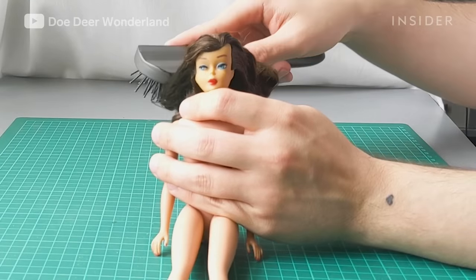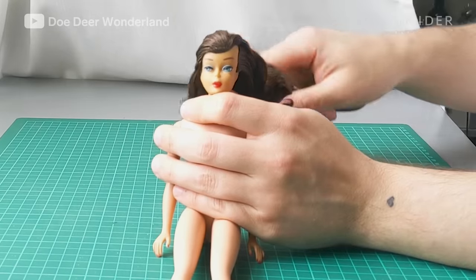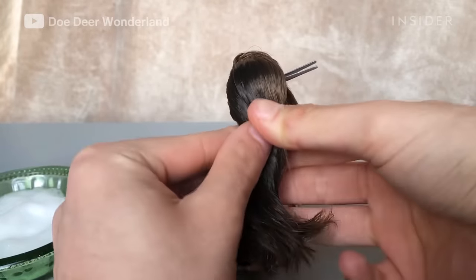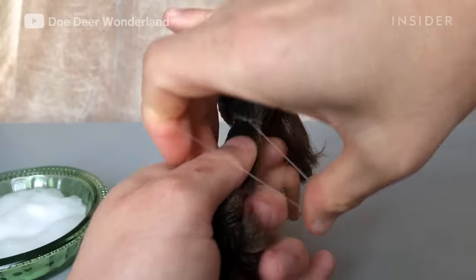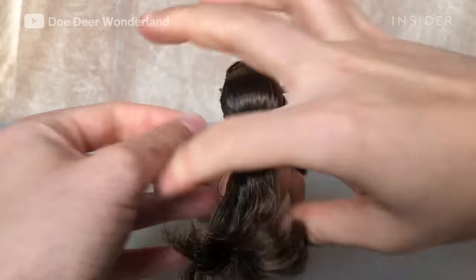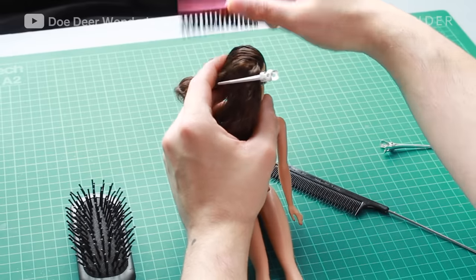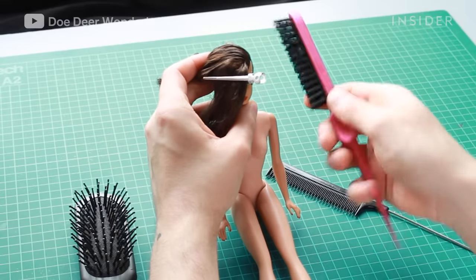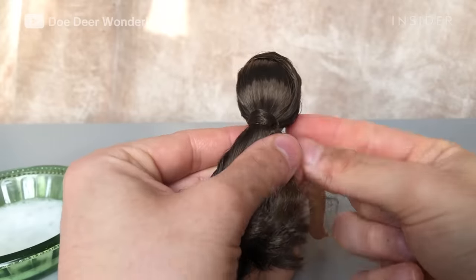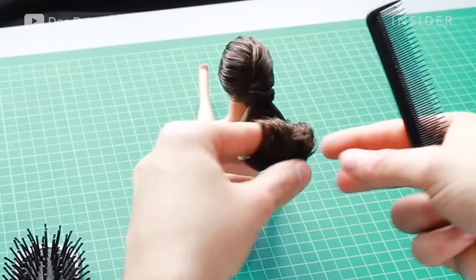The original hairstyle of the doll was basically a low ponytail with side-swept bangs and a flip around the ponytail. I brush out her hair and tie it in the back in a low ponytail. Then I use hair mousse to keep the hair in place, and I hide the elastic band with a strand of hair. Then I set the curl around my finger using hair mousse.